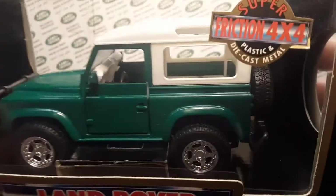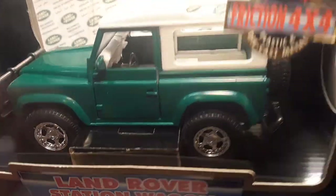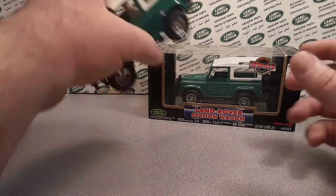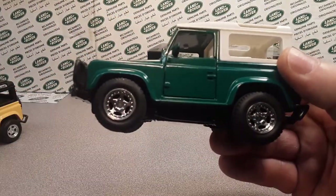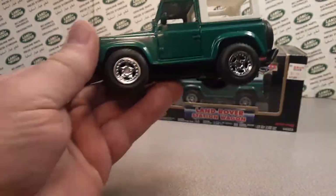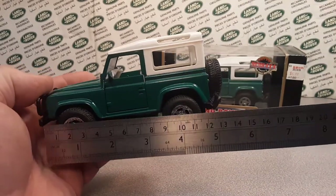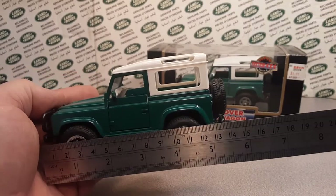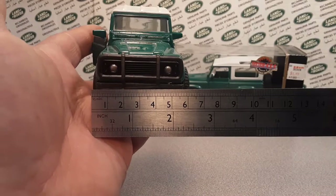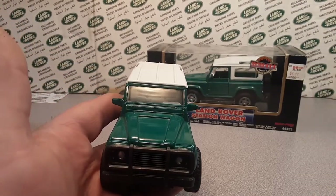This one is a New Ray — green with a white top and chrome five-spoke wheels. Here it is loose, very cool. I really like this. Heavy, heavy, heavy — this is a big unit right here. Almost five and a half inches long and they command almost two and a half inches wide. Just a big monster.